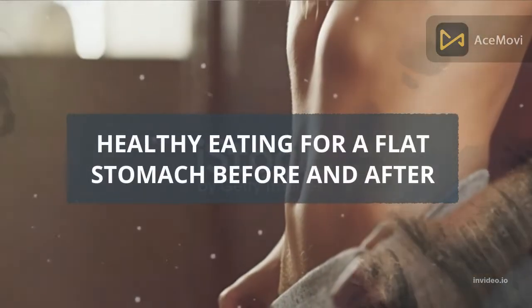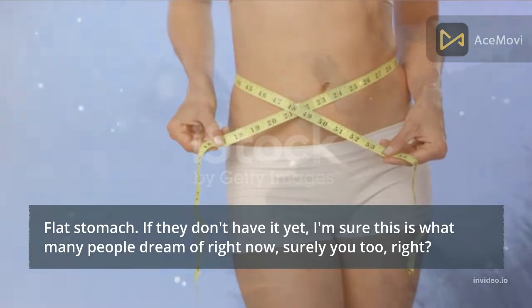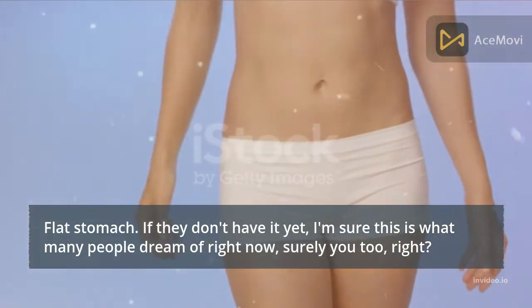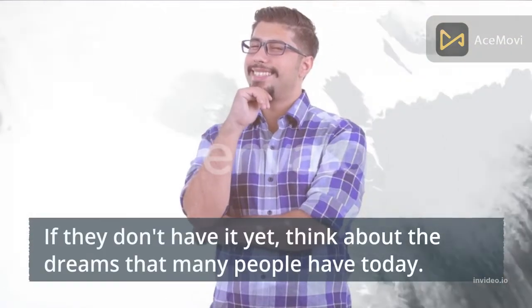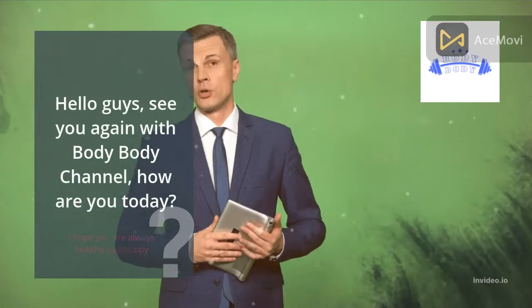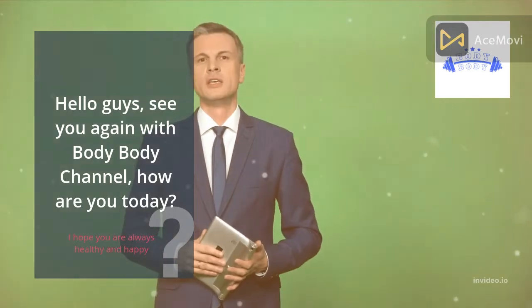Healthy eating for a flat stomach — before and after. A flat stomach is surely what many people dream of. Hello guys, welcome back to the Body Channel. How are you today? I hope you are always healthy and happy.